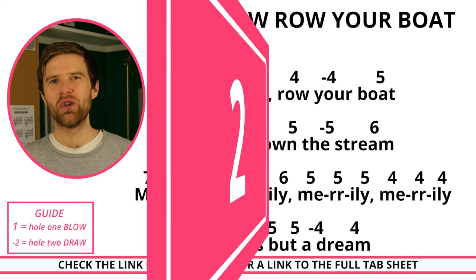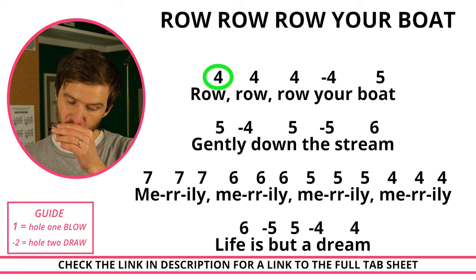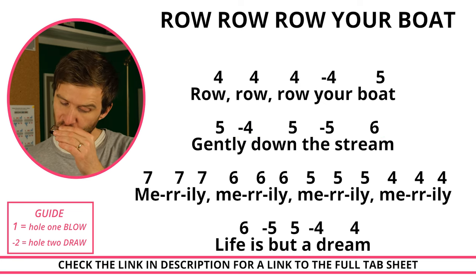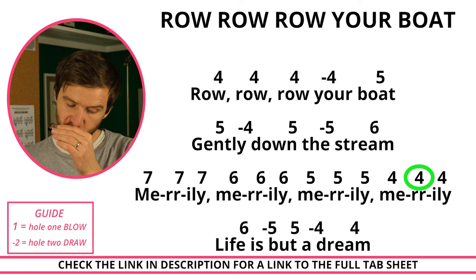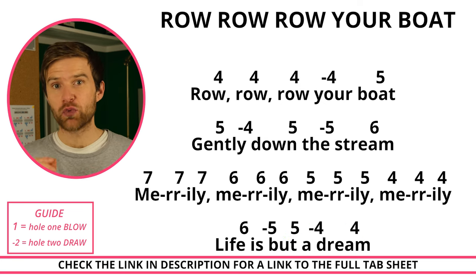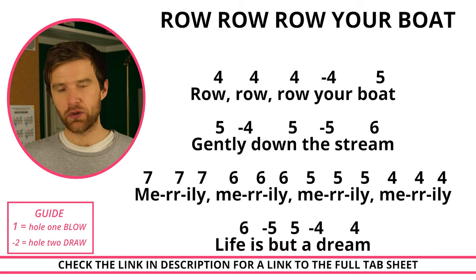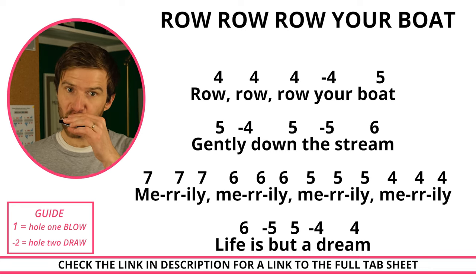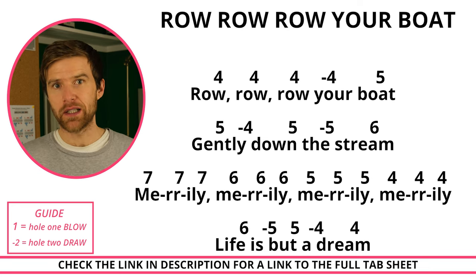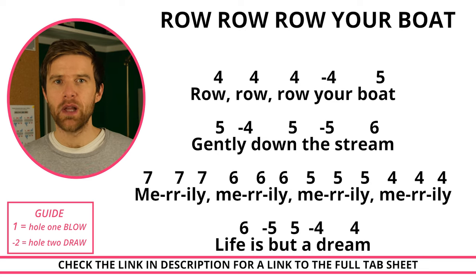Next on our list is Row, Row, Row Your Boat. The challenge with this one is those repeat notes on the third line. Instead of doing a separate breath for each note, I'm articulating it with my tongue. For example, on the seven blow played three times, I'm going 'ah-da-da', just to keep the flow of air going.